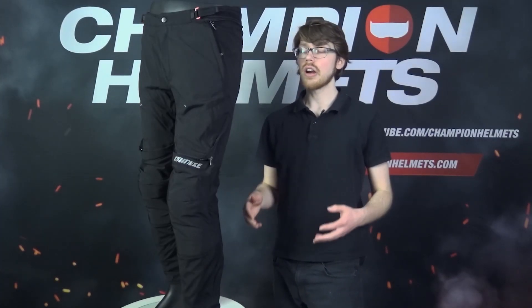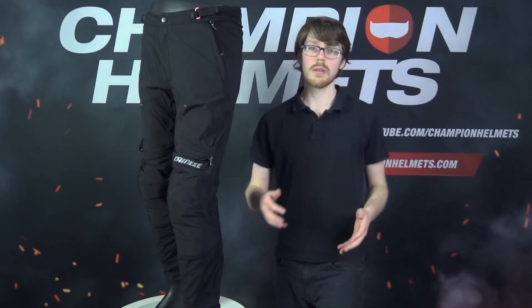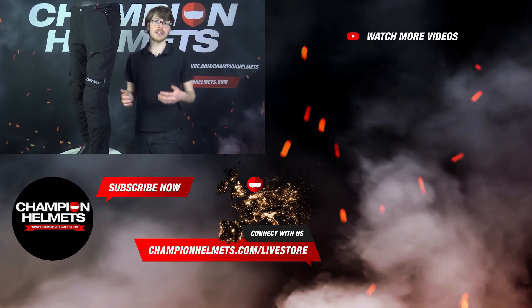The Dainese New Drake Air are a home run from Dainese. They're a good pair of pants — slim without being too tight — and they're offering a good level of touring features and safety. If you liked the video, don't forget to subscribe and let us know what you think in the comments down below. I'm Sebastian from Champion Helmets, and thanks for watching.